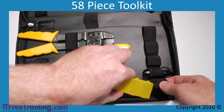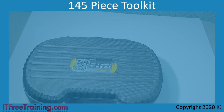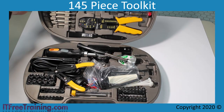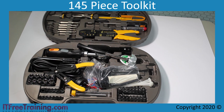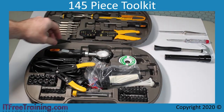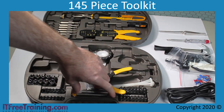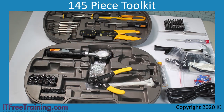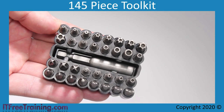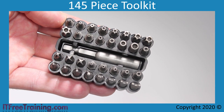Now that we have looked at the 58-piece toolkit, I will next look at the 145-piece toolkit. The 145-piece toolkit looks like it has a lot more items, but taking out everything not in the 58-piece toolkit essentially amounts to 10 different items, so there is not really that much difference between the toolkits. The first item is more bits for the ratchet screwdriver — all the other bits are included plus these, so most of the extra pieces in the toolkit are just these extra bits.